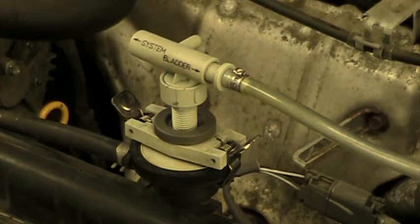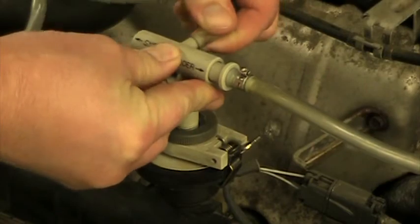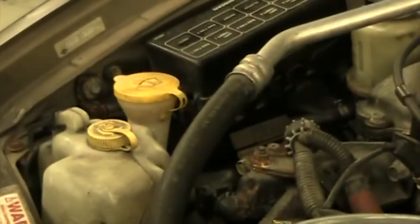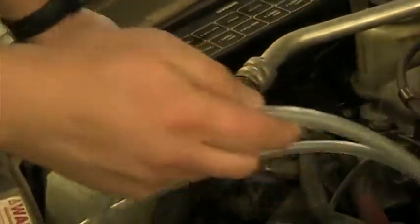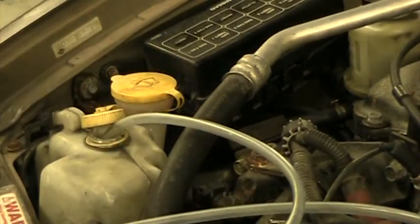Before I do that, I'm going to hook up this little tube. This is going to go into the overflow bottle over there. When I release pressure, instead of it spraying all over, it's going to go right into the overflow bottle and basically get recycled.